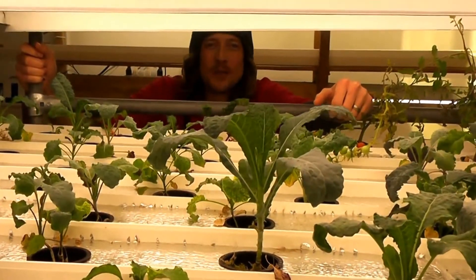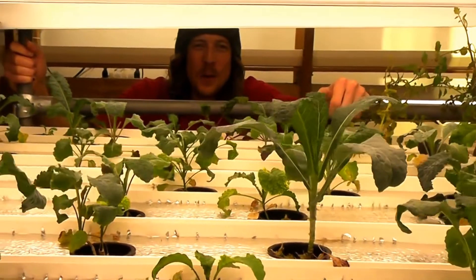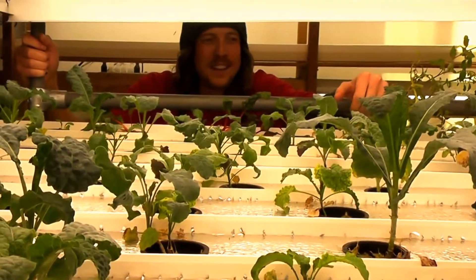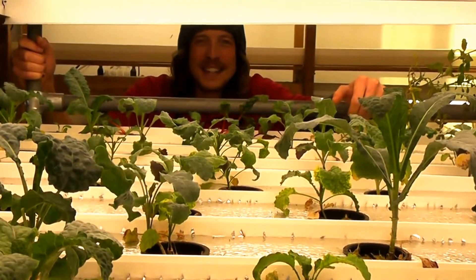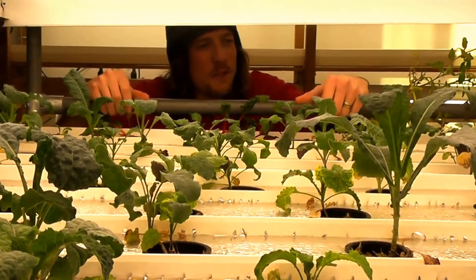Hey guys, welcome back to Ohana No-Till Farm. I'm David the Grow Meister. We're out here messing around in our indoor hydroponic grow room. This is a nutrient film technique system that we built and designed right here on the farm.